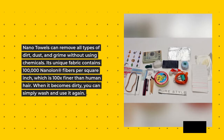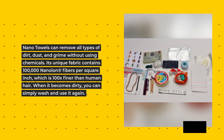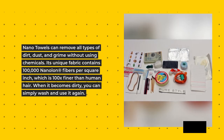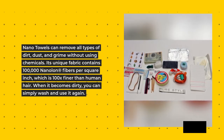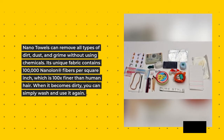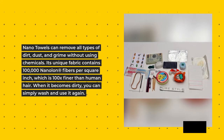Nano Towels can remove all types of dirt, dust, and grime without using chemicals. Its unique fabric contains 100,000 nanolon fibers per inch, which is 100 times finer than human hair. When it becomes dirty, you can simply wash and use it again.